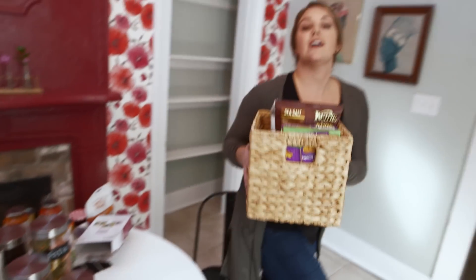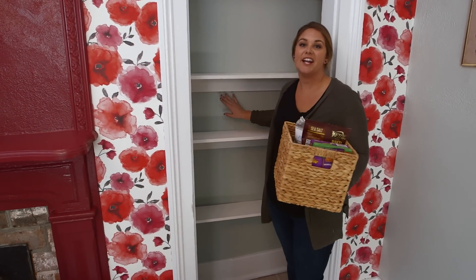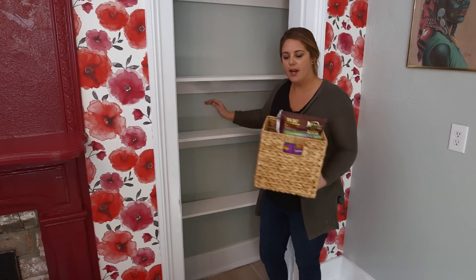Now that we're all organized, we can actually load into the pantry. And that is my third tip: paint the inside of your pantry. Look inside of it — I bet you it's stark builder grade white. Add a bit of color in there and then everything starts to come together.